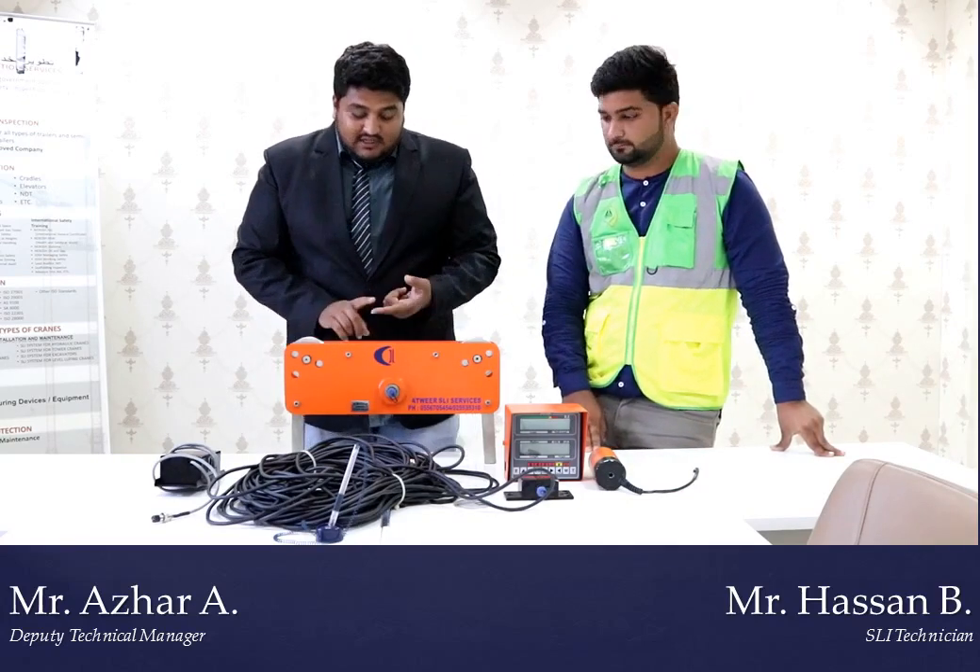This is a very important device. If this device is installed in the crane, we can protect from many accidents. If the operator takes more load than the crane's capacity, and there is no safe load indicator, they may exceed the limit — which can cause accidents, deaths, and injuries.